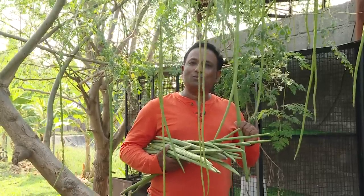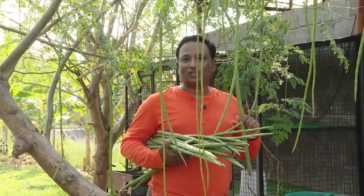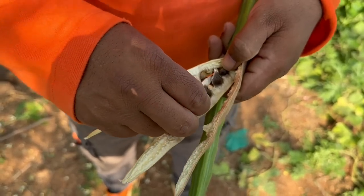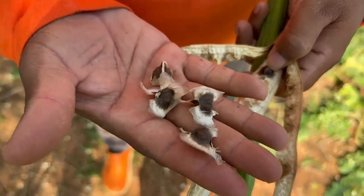The leaf of this moringa plant is so popular — considered to be the most nutritious of all leaves. The moringa plant can easily be grown from seeds, and you can also cut a stem and put it in the ground and you will have a wonderful moringa plant.